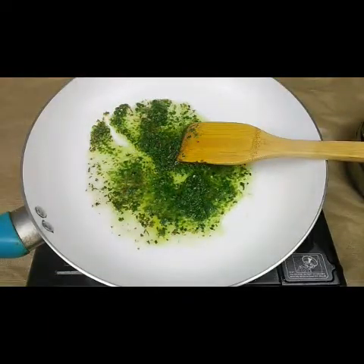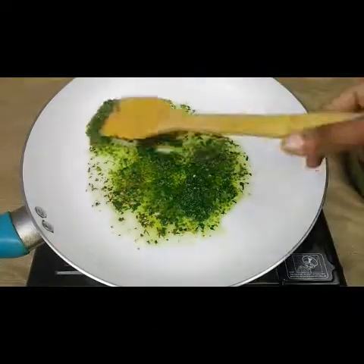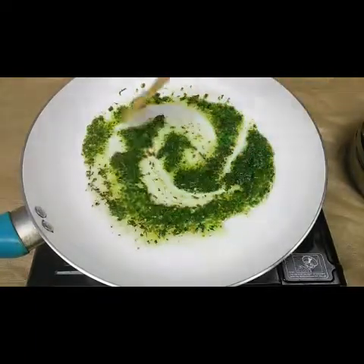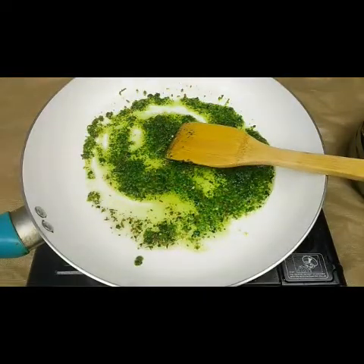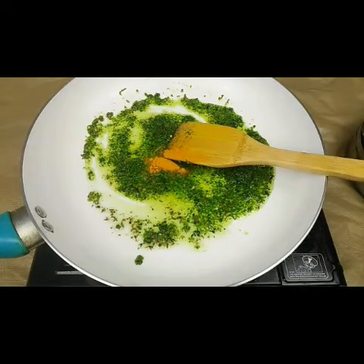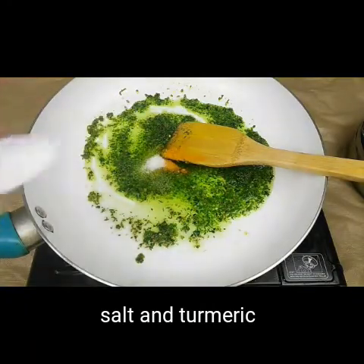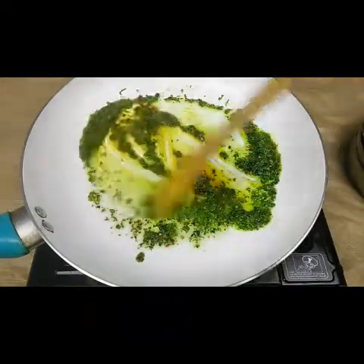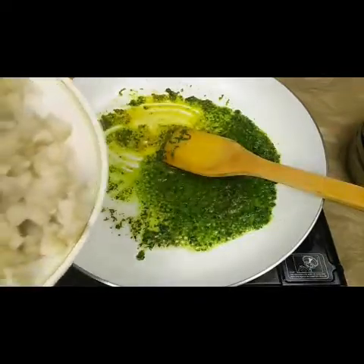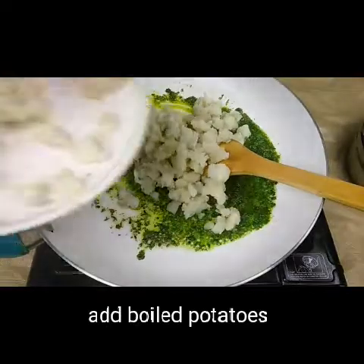I'm also going to add some asafoetida — just a pinch — this gives a nice flavor. It's a very easy recipe and a very famous street food in Mumbai. Then add half a teaspoon of turmeric and half a teaspoon of salt — you can adjust the salt to your taste. Now in goes the boiled and mashed potatoes; I have taken four to five boiled mashed potatoes.